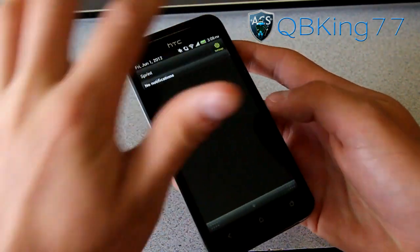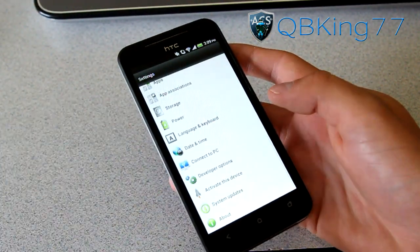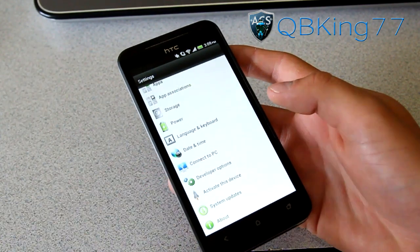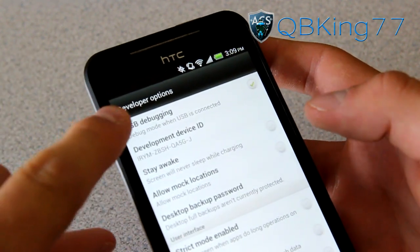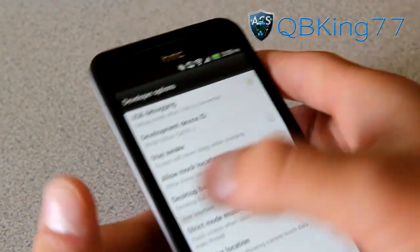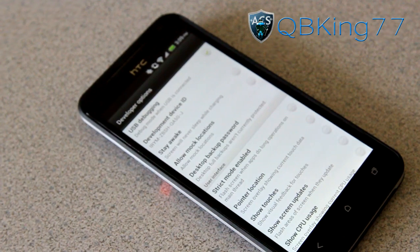First of all, on your phone you're going to want to go to Settings, scroll all the way down and go to Developer Options, and make sure USB debugging is checked. Make sure that's checked up at the top. Once you've checked that, you are just about ready to go.